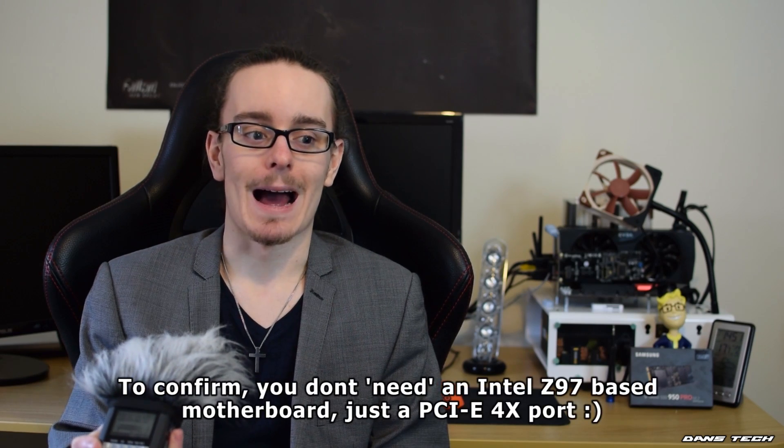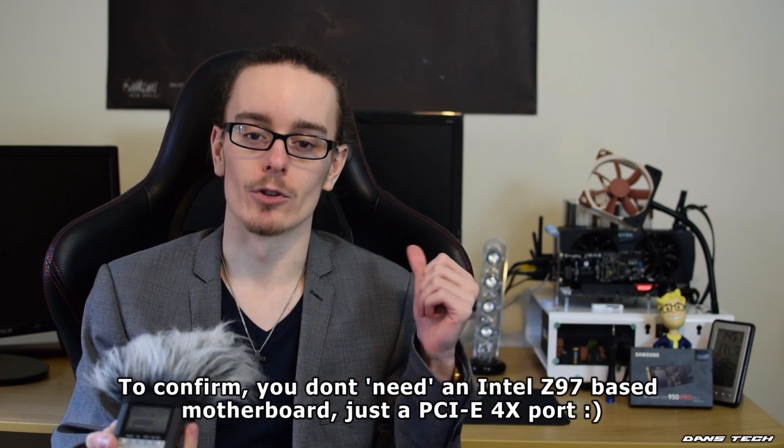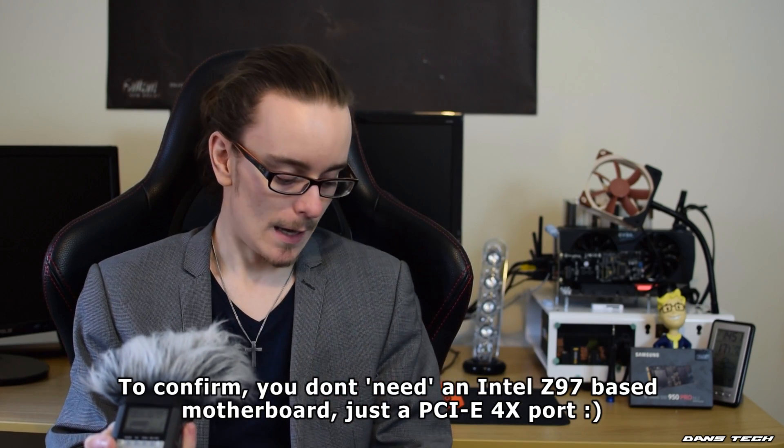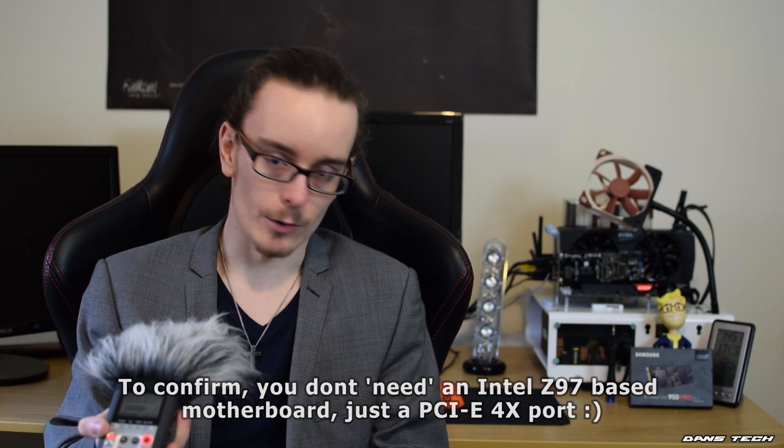Just make sure you have either a Z97 motherboard with a slot for an M.2 to PCIe x4 expansion card adapter, or a Skylake board. I'm very, very impressed with it and without a doubt I would recommend it. You can get it on Amazon, though some places are actually cheaper — I think Scan.co.uk has it cheapest at the current moment. Do shop around, but as always I will provide Amazon links in the description as I do have affiliations with Amazon.